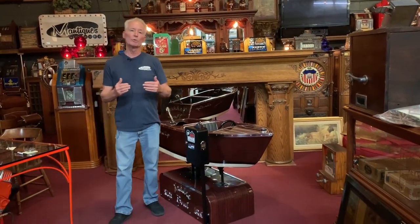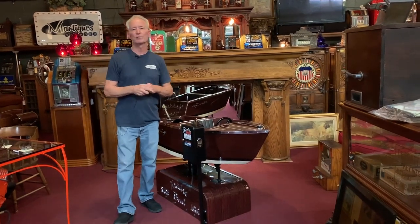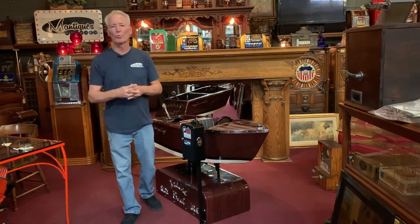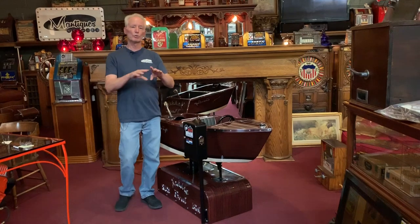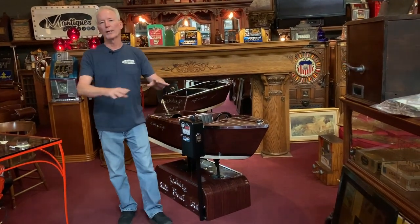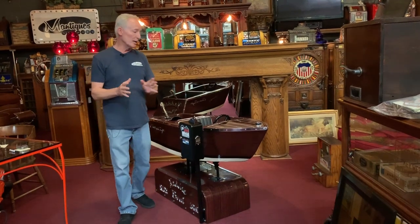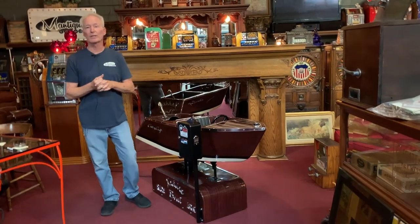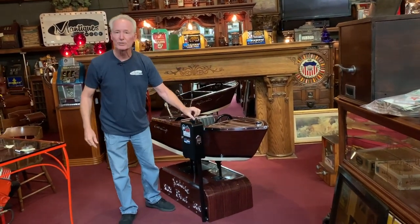Once you buy the ride, we can typically have it blanket wrapped on a pallet and gone the next day — if you buy it at noon today, it's typically gone by noon tomorrow. Our last kiddie ride — the wine-colored beautiful car we made the base for — was purchased by Dwayne. Absolutely beautiful. Somebody is going to be very lucky. Thank you so much, I appreciate you watching our videos.